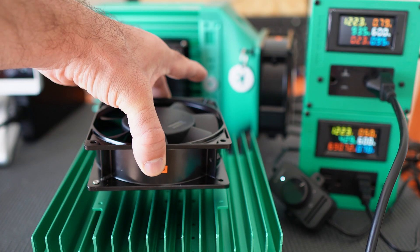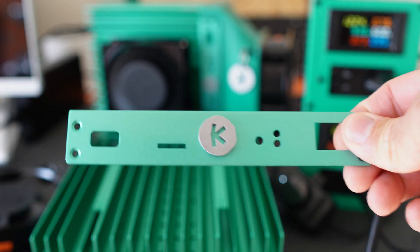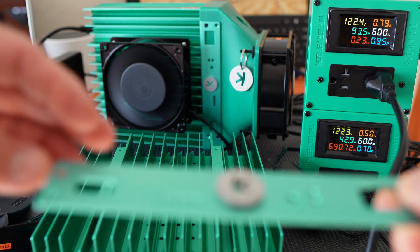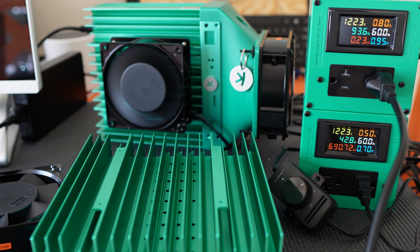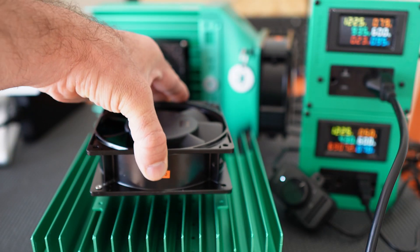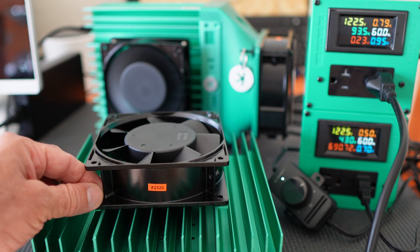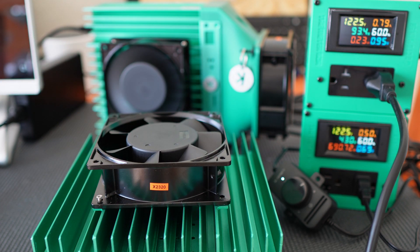First we're going to mount the fan to the outside of the unit. I want to give you guys a quick tip: the plates — the commemorative edition Caspa special plate — is held on with these screws. These screws actually work fine to hold the fans down. There's enough thread on there to grab and hold the fan down, so you don't have to go buy extra screws.